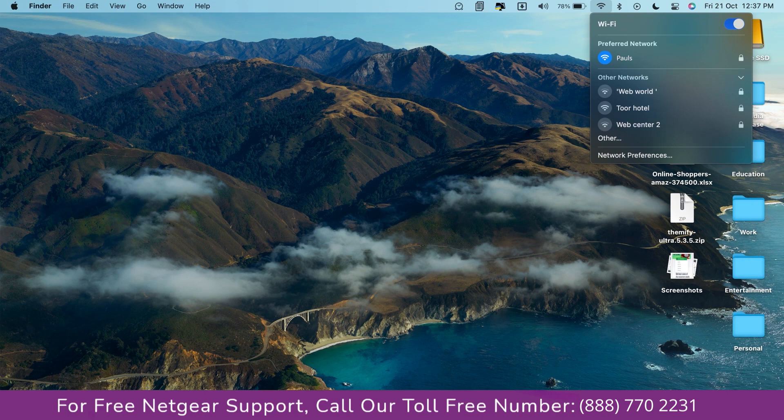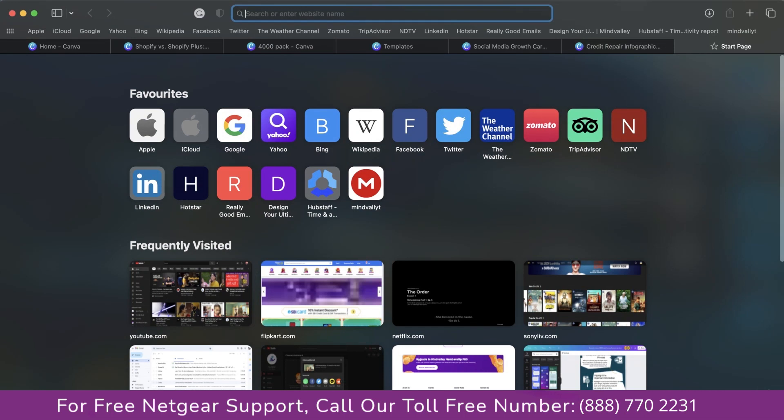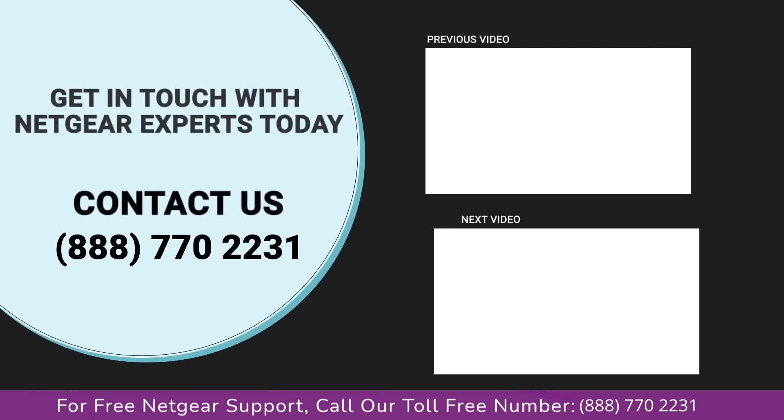Go to your taskbar and connect to your newly set up Paul range extender, then open your browser. Google appeared, which means our extended network is working. Thanks for watching our video — do not forget to like, share, and comment so that you never miss any video from our channel.